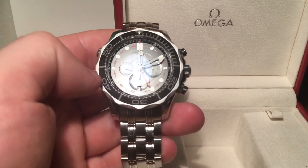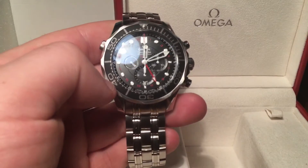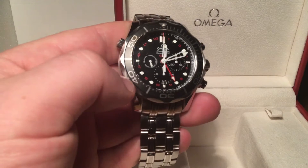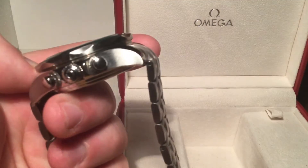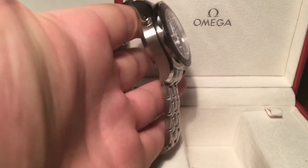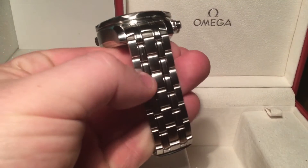As you can see, sapphire crystal, ceramic bezel — all in perfect condition, no marks, no scratches or anything on the bezel or the sapphire. The case is all in very good condition with no obvious markings or scratches.